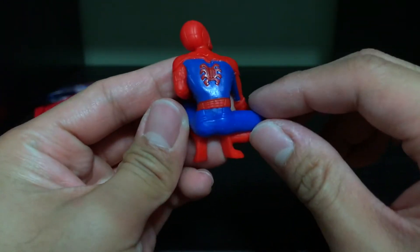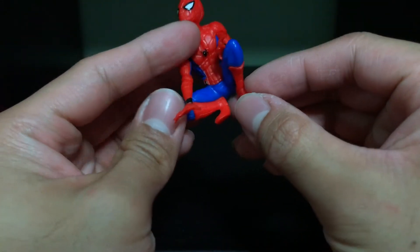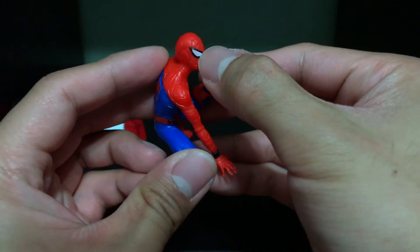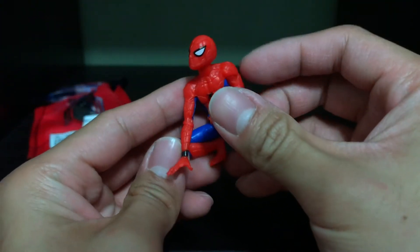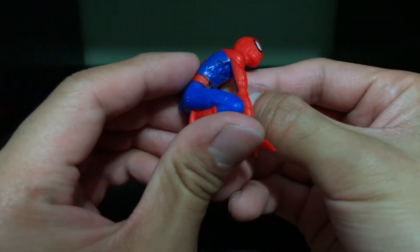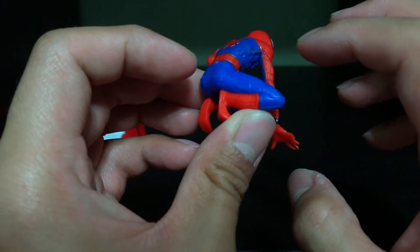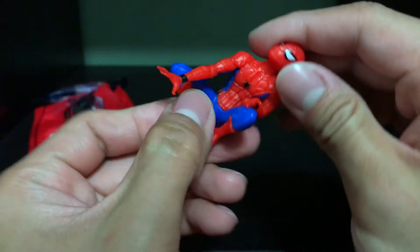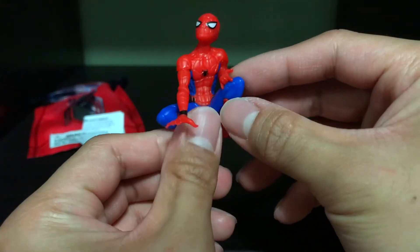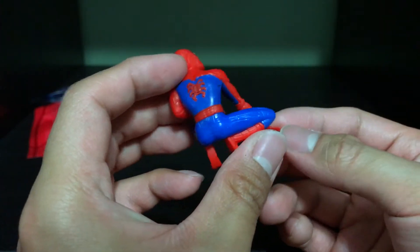They did paint the red Spidey logo in the back, which is nice. Again, the other black lines aren't there — web lines on his legs, same thing. They did paint his lenses, which is nice. There are some sculpt defects, but I think that's on a case-by-case basis. I don't think all of them are like this, most likely because these seem to be machine-manufactured — just some kind of mold that they make a huge amount of.